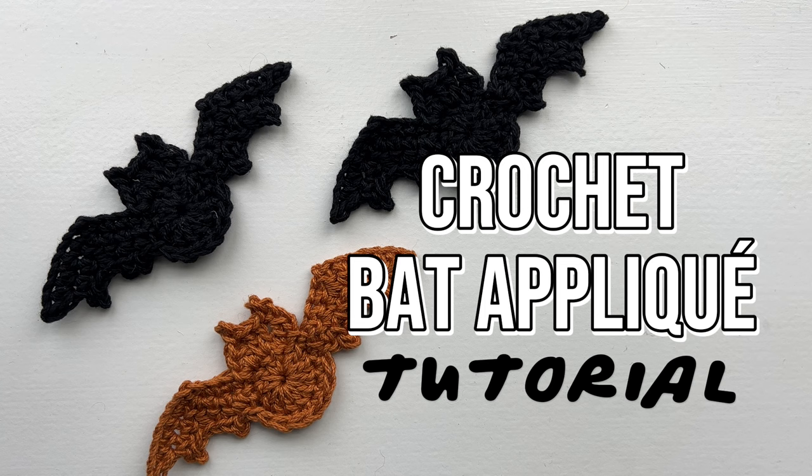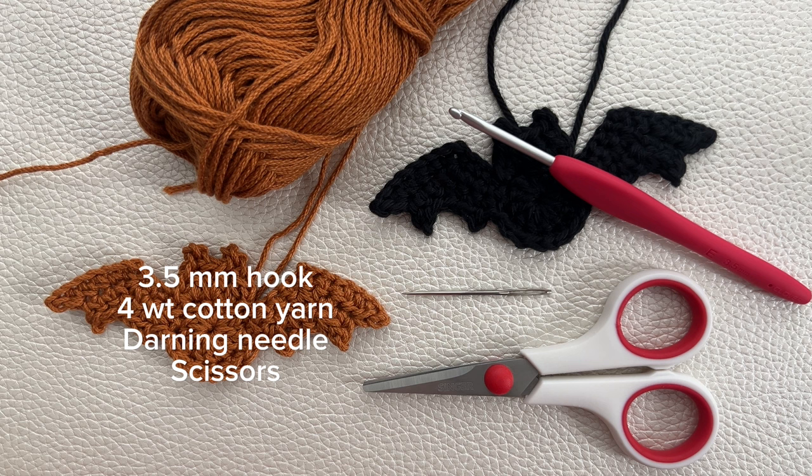For this project you will need a three and a half millimeter hook, some four weight cotton yarn, a darning needle, and scissors. I am using 24/7 cotton and I'm actually using a color other than black, which is the typical bat color, because it is much easier to show you the stitches when it's not black.